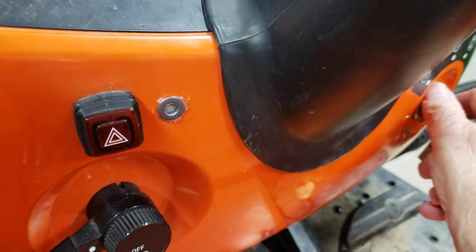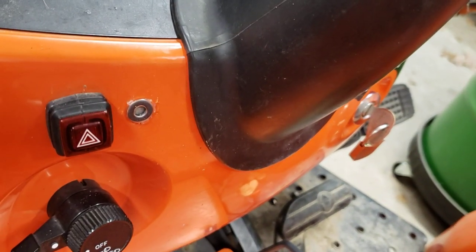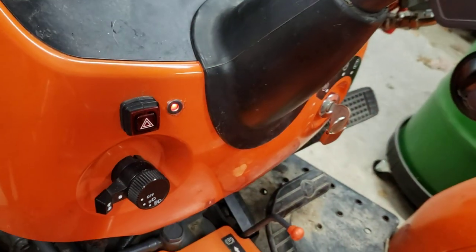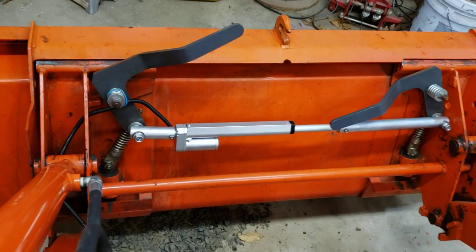I'll demonstrate that now by turning the key on. Since the quick attach is in the closed position, I'll open it and the light will flash red. It's a very bright LED, and you can see the quick attach is opening.